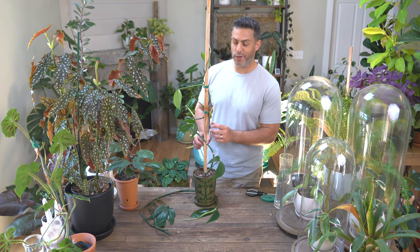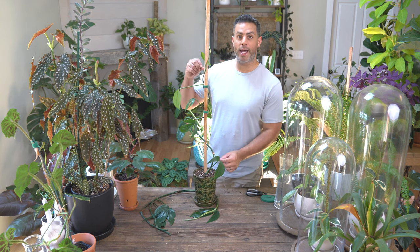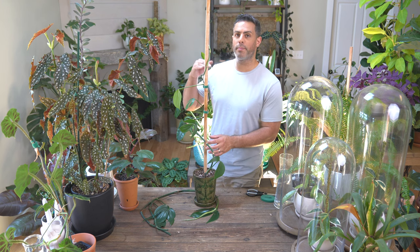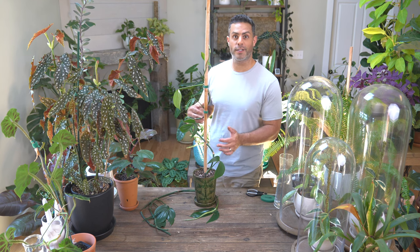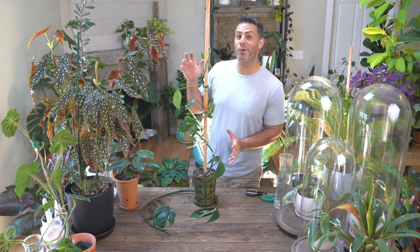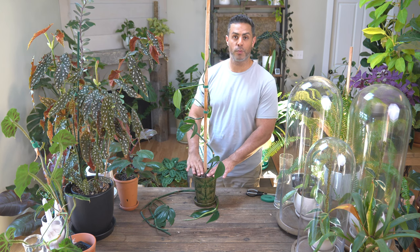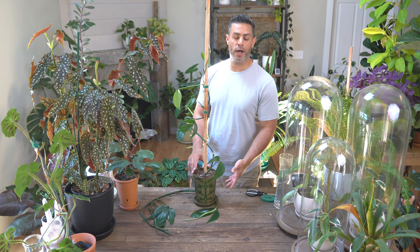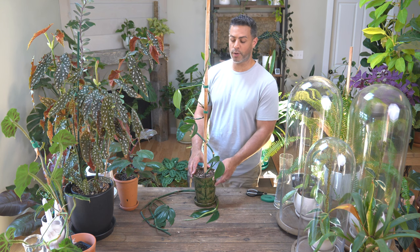I only needed to attach this in two different points. The tip I would share here is you don't want to stretch it and pull as tight as possible — the plant is only so flexible. Also, you don't want to use up a lot of the height on your stake, so it has room to grow and you're not constantly changing it out because the plant is surpassing the stake. This is a five-foot stake, so there should be room for it to grow and get bigger. This is a super small container, which is the perfect size for a starter plant like this. As time goes on, I'll be able to repot it into a more appropriate pot size as it grows.